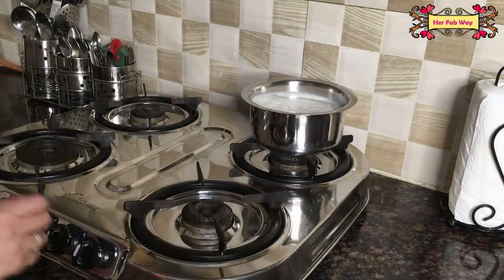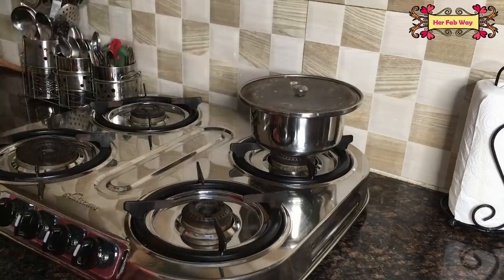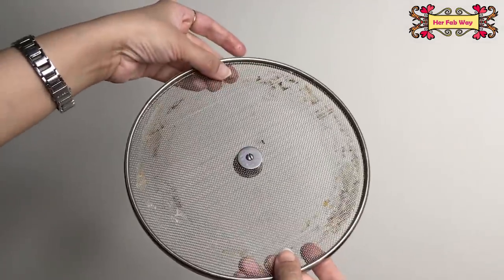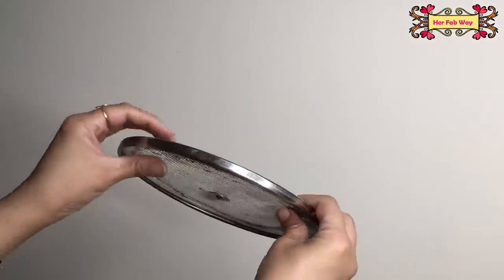Now, over the period of time, kitchen exhaust parts accumulate dirt and grease, so we need to clean them from time to time. Let's see how we can clean them.